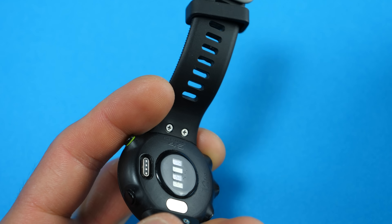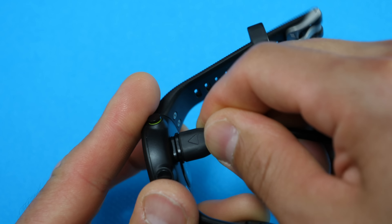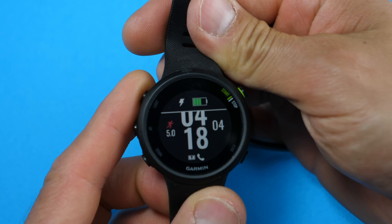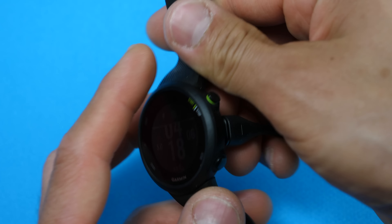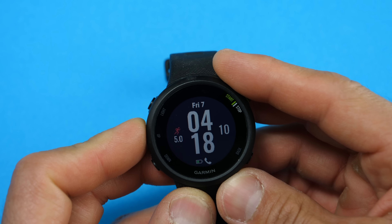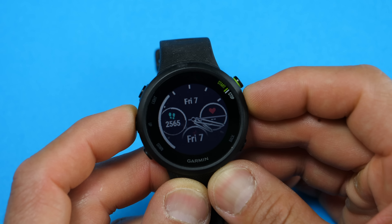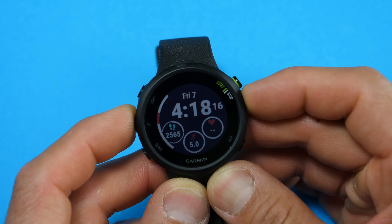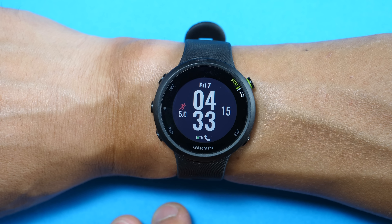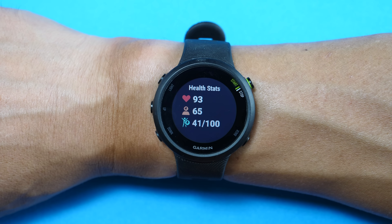The display is a transflective display, meaning it's designed to be very readable in direct sunlight — as more sunlight hits the display it actually becomes more readable. It's an always-on display with two modes: with and without a backlight for different lighting situations. It uses five physical buttons rather than a touchscreen, which is better suited for fitness use where touchscreens can be challenging with sweaty hands or gloves.